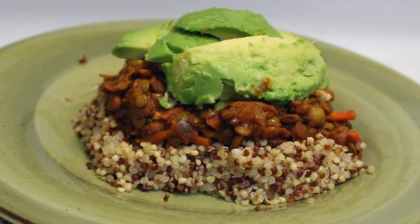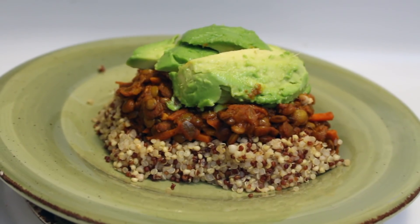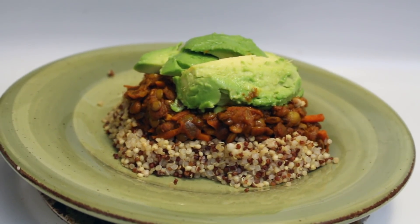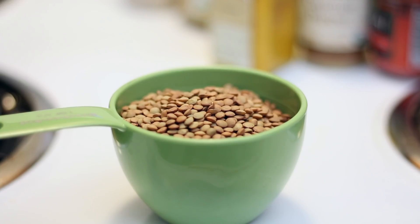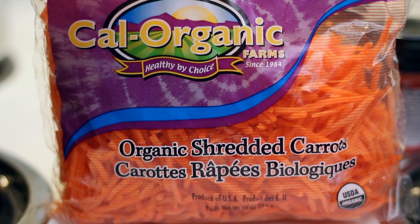Hey guys, welcome back to my channel! In today's video we are making my world famous vegan curry lentils — super quick, super delicious, and super cheap. These are most of my ingredients and I will have the recipe listed down below.